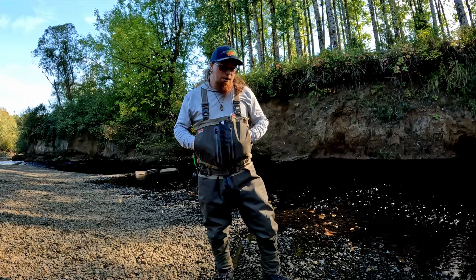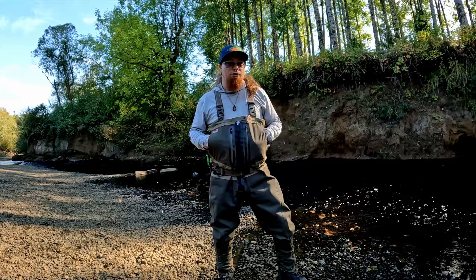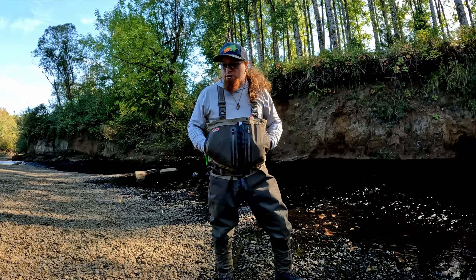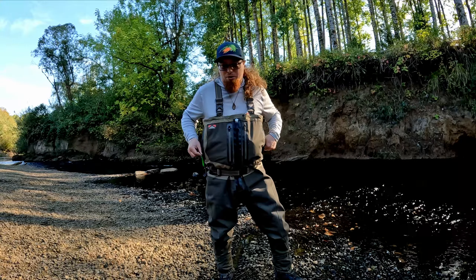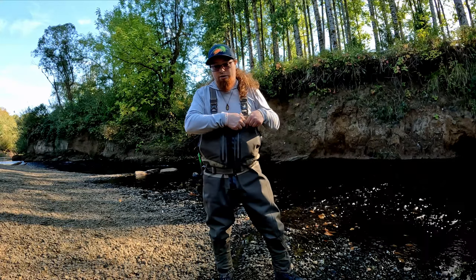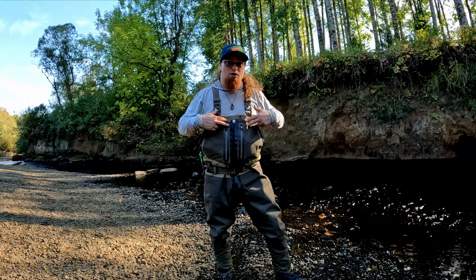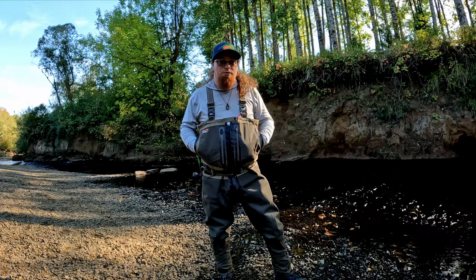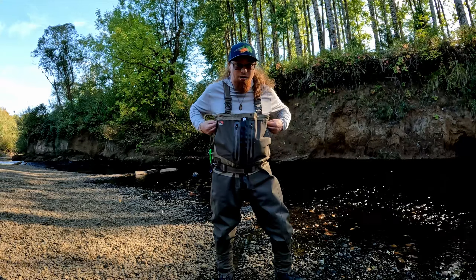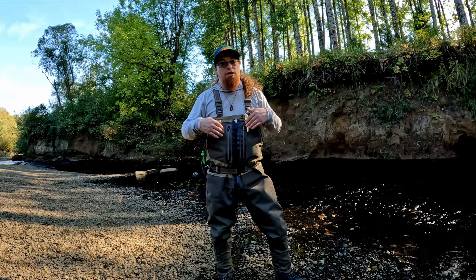One thing I would note: if you're planning on wading in deeper water, I do think the slate waders are a slightly better option. The reason is these side pockets — if you're not mindful, you're going to fill them with water. The slate waders have a top pocket with a flap and a zipper pocket on the front, so the highest water exposure point is at the very top. That said, the Meridian Z pockets have water-resistant zippers, and as long as you remember to zip them up, I haven't had any issues with stuff getting wet inside.